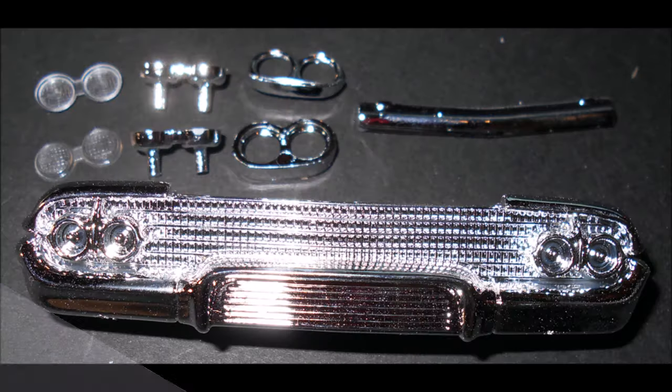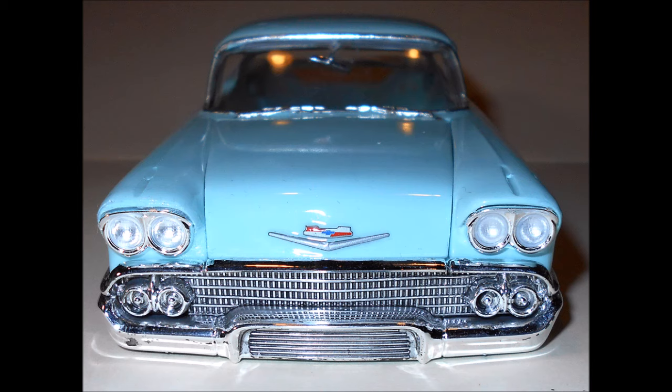Turn your attention to the front end and use a wash of 50/50 flat black and thinner to fill the grill area and give the grill some depth. Now install the grill, then install the headlight bezels, lenses, and trim into the body, then add the hood trim.